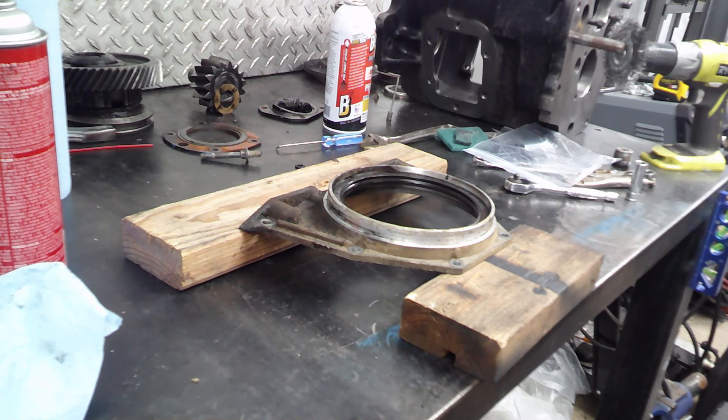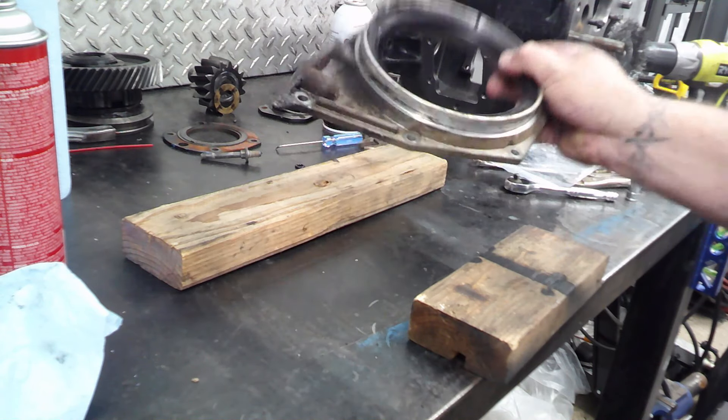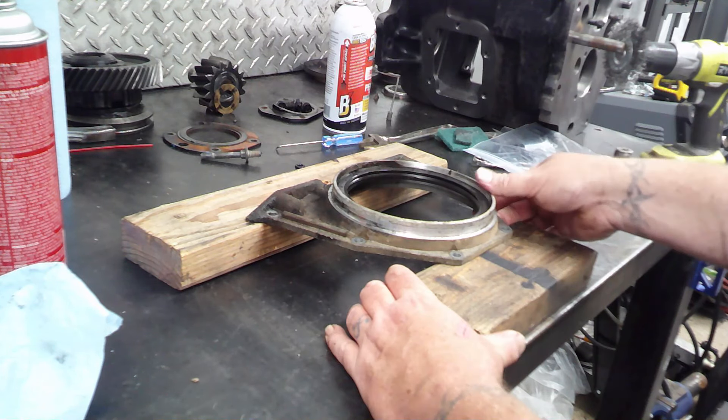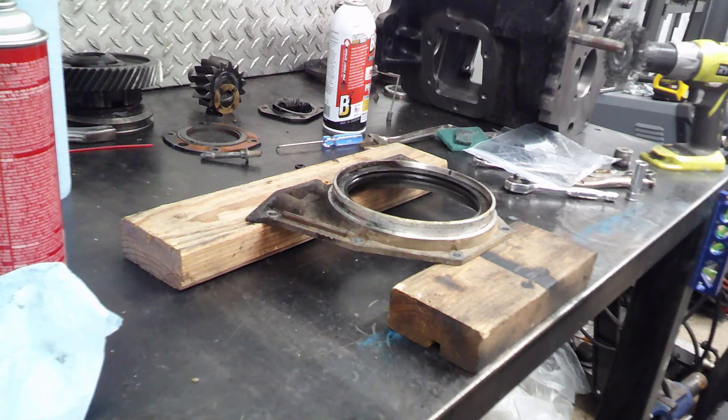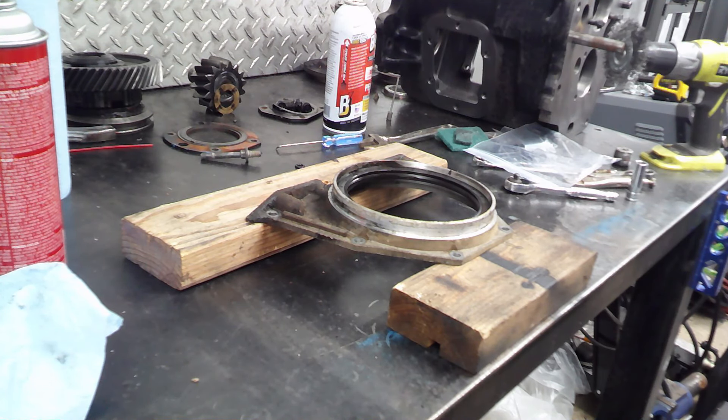You just gotta do it right. So let's get to it. As you can see, this has been leaking for quite some time — it is not in good shape. Before I clean this up, I'm gonna go ahead and tap the seal out.